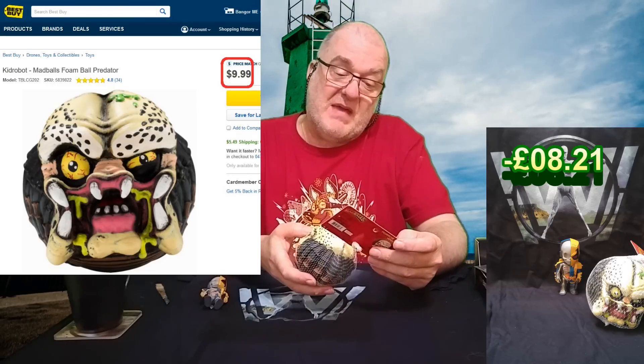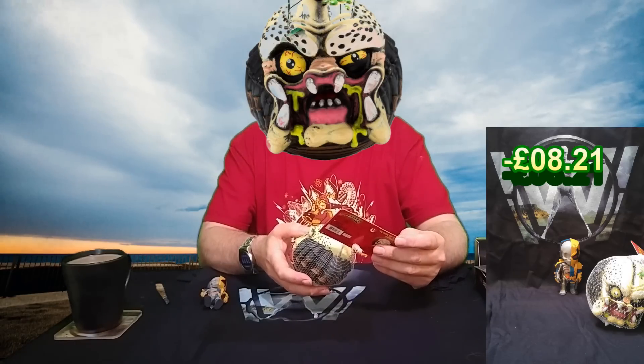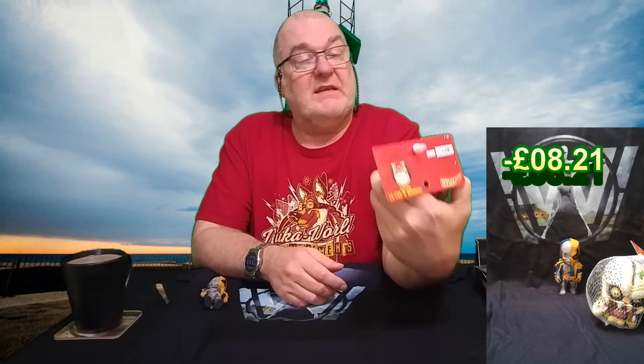And now we have Mad Balls horror and sci-fi series — collect them all. Predator. Squeezy, stressy — it's a Predator stress ball. Look at him. He's stressing me. I'm still stressed. It's a stress ball.